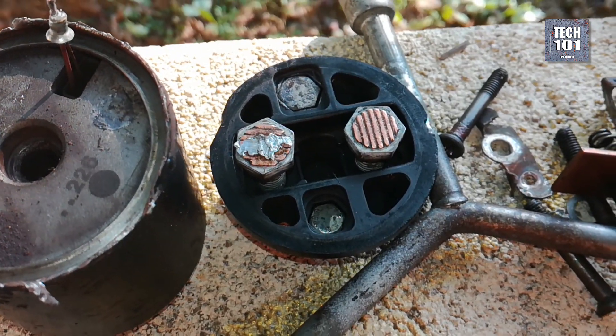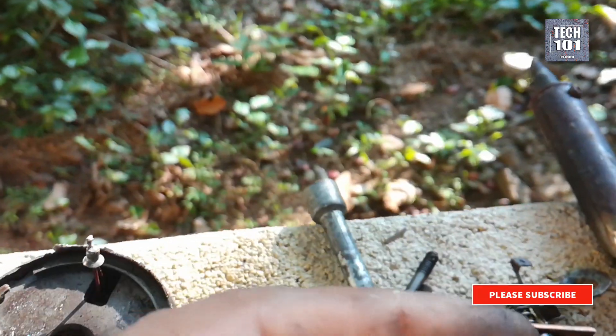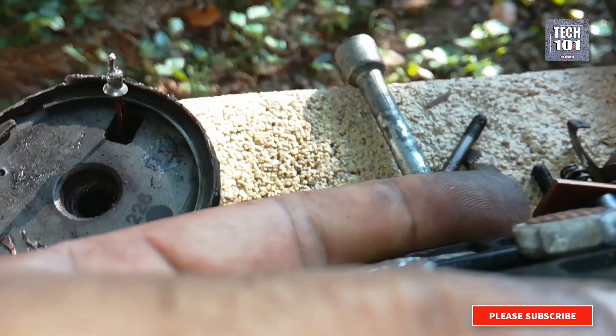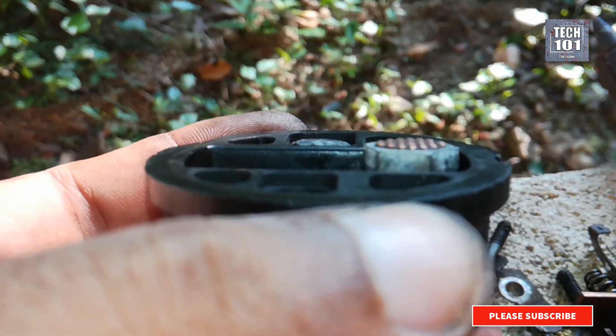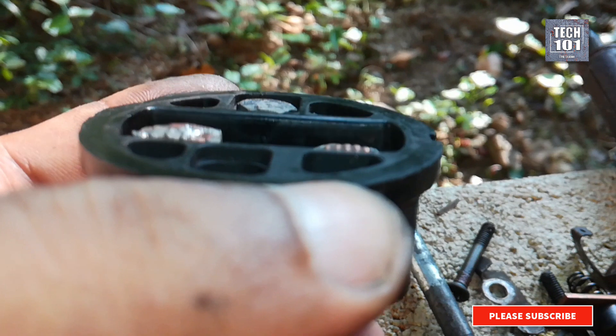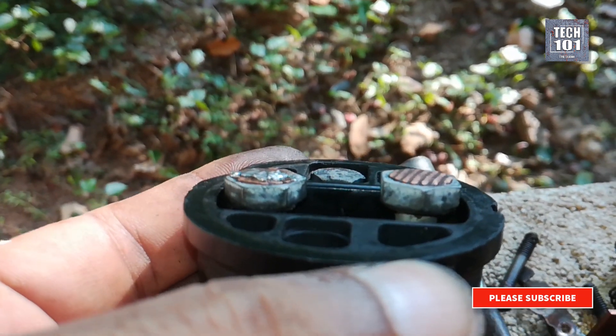I first tried to fill the contact points on the heads with melted lead and fitted everything back in. The car started fine several times, but again the motor stopped cranking. I opened it up again to find all the lead soldering had gone flat and peeled off.